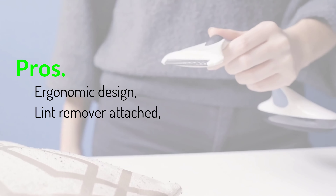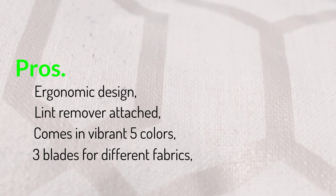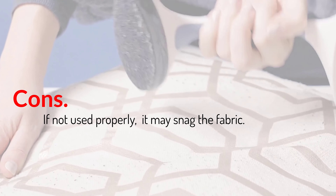Use this one with the added advantage of a lint roller and an ergonomic design for ease and comfort. Pros: ergonomic design, lint remover attached, comes in 5 vibrant colors, 3 blades for different fabrics. Cons: if not used properly, it may snag the fabric.